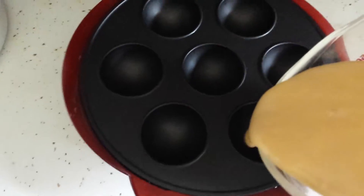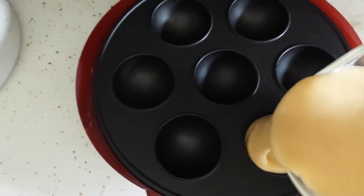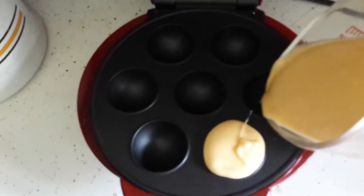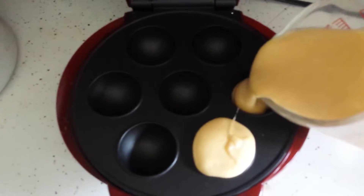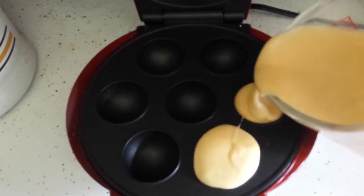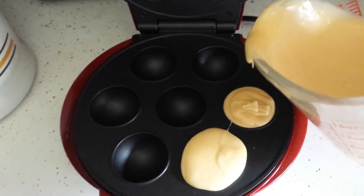Basically, four. Oh, you over-poured it! Come on! Yeah, don't over-pour it. Pour it right to the rim, because otherwise it doesn't pop up all the way. There — it's pretty good.